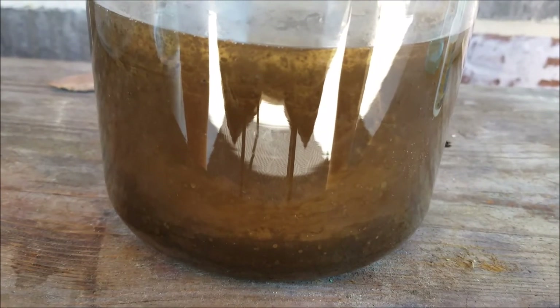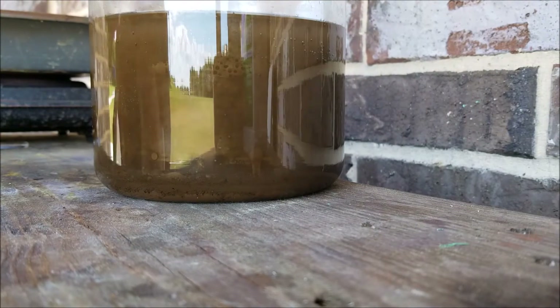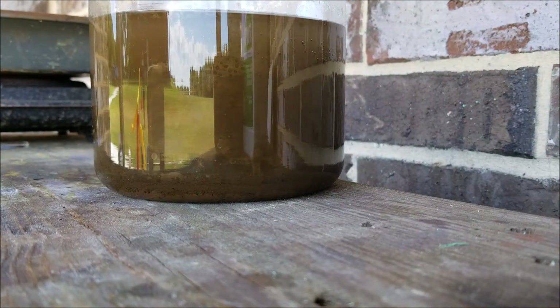Now we're just going to sit and wait for the gold to settle. You can sometimes skip this step if you're in a hurry - you can just go ahead and filter all of the solution and the gold will be at the bottom of your filter. I put this in kind of a fast-forward mode so you can watch the solution start to clear up.